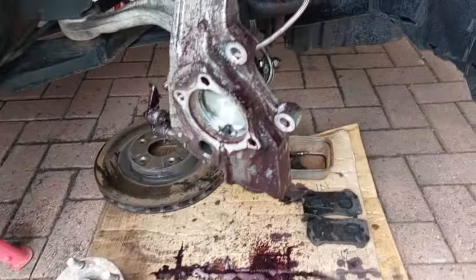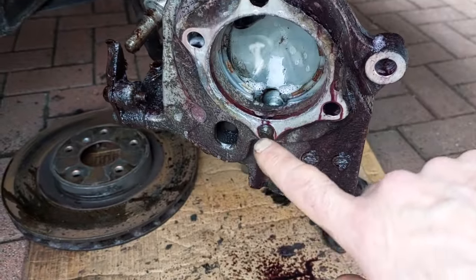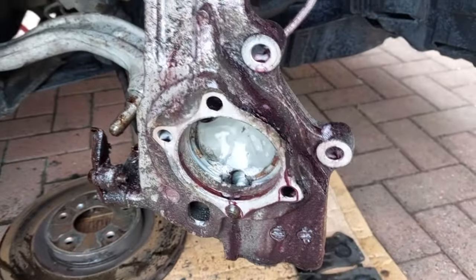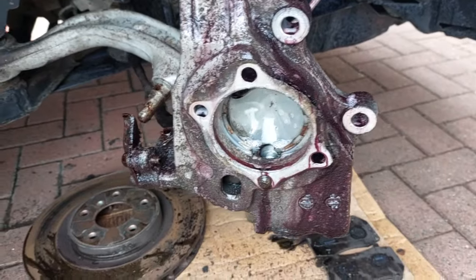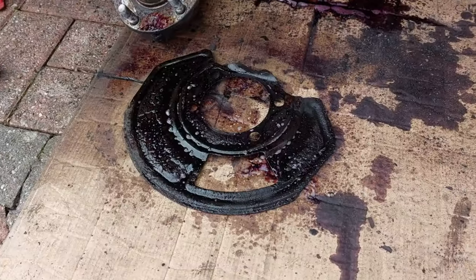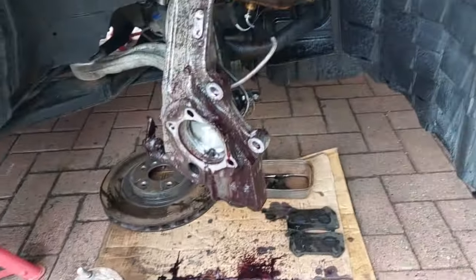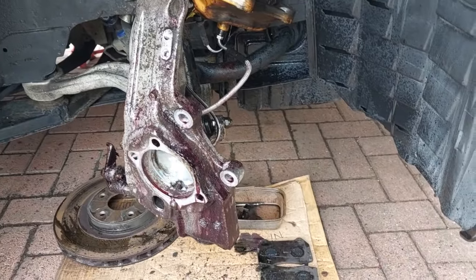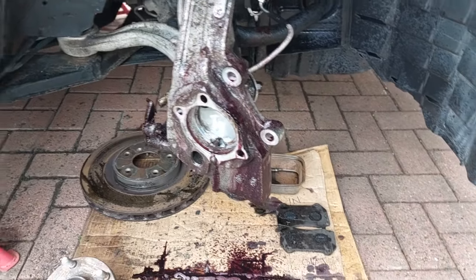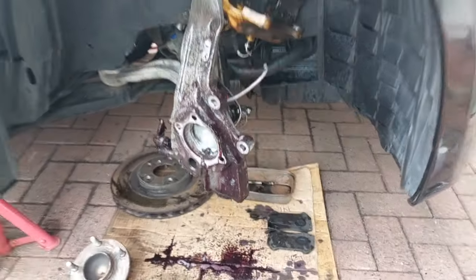The hub is off now. That bottom bolt is basically captive because of the bottom arm, so the only way to fully remove it would be to disconnect the bottom arm - I don't want to do that and mess with the geometry. I've got the dust shield off, the old hub is out, and I've put some cleaner on to let it soak. Once it's soaked I'll agitate it, give everything a rinse off, and get the new stuff ready to assemble.